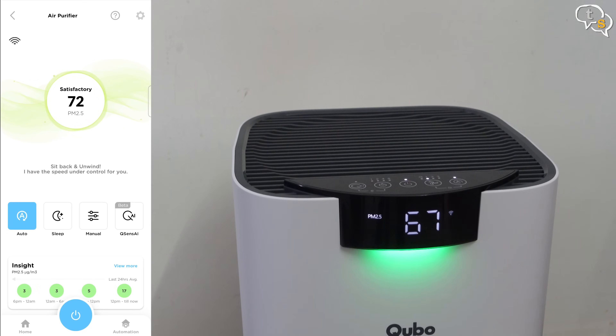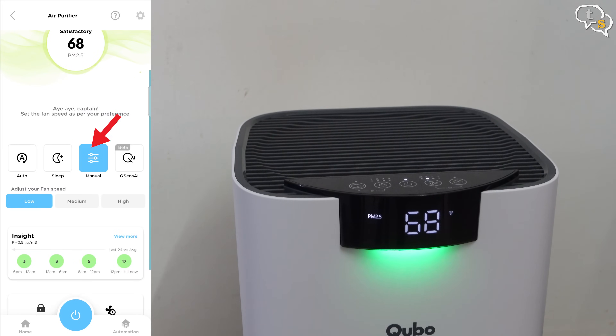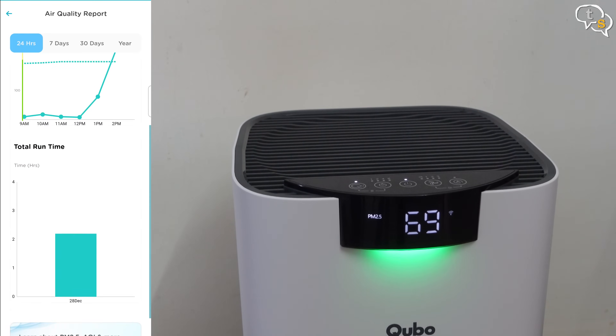We have virtual buttons similar to the ones on the air purifier. You can switch it on via the app — auto mode option is here, sleep mode, manual mode, and the Qsense AI mode. We can see the current AQI on the app, which is a live reading from the device. Manual mode allows for manual control where we can set the fan speed. Low setting is the quietest, with medium also being just about audible, and high is also not audible much but we know the purifier is on. We can see insights on air quality during the day, week, month, or year.